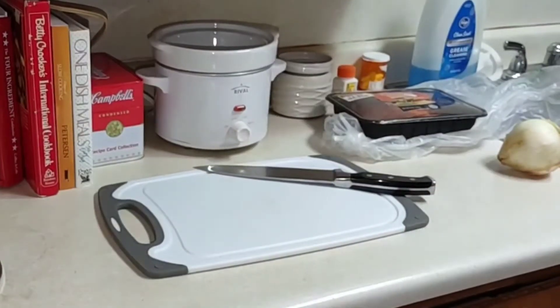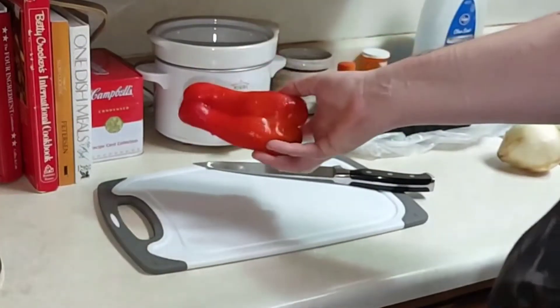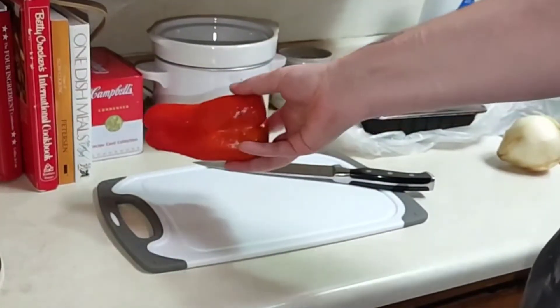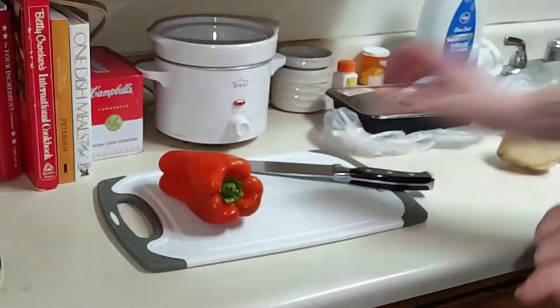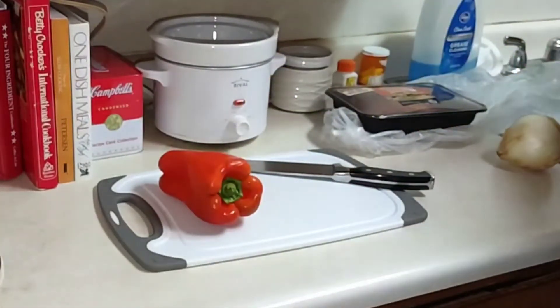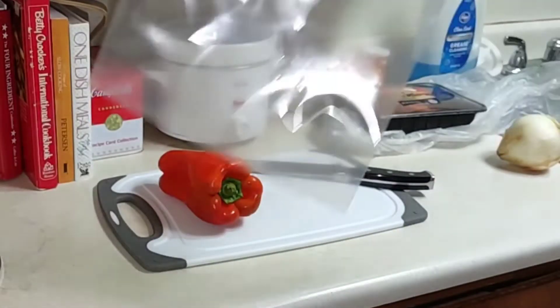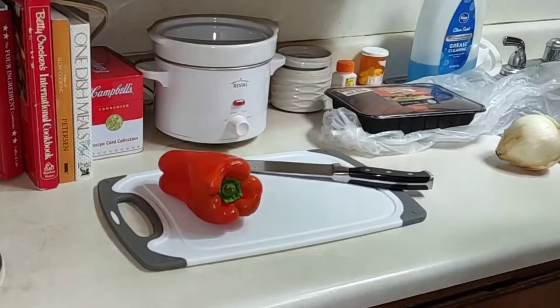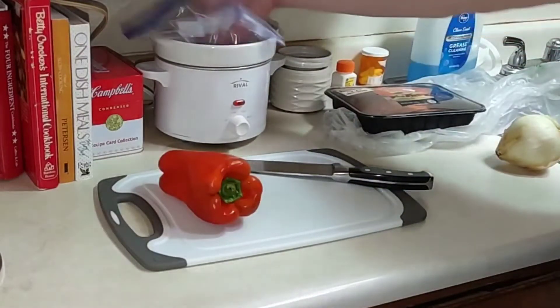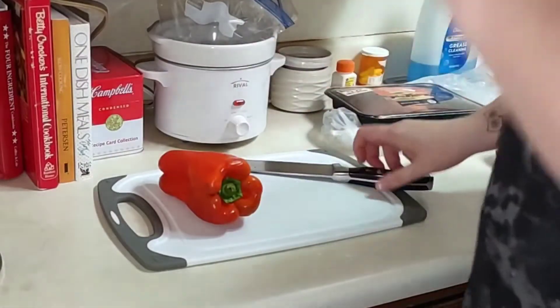I'm going to be doing pretty large strips on my bell pepper, and I'm only going to be using maybe a third or a quarter of each pepper, just because there are four large peppers. I'll put the leftover peppers in a gallon bag so I can dehydrate them later. Let's go ahead and start chopping.